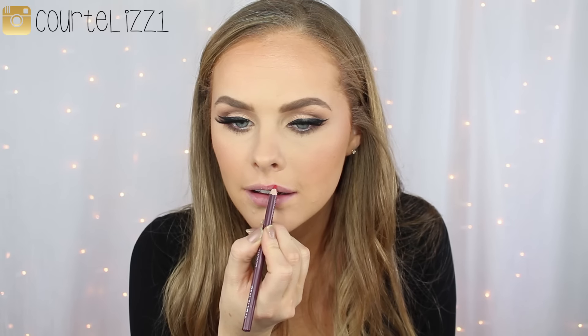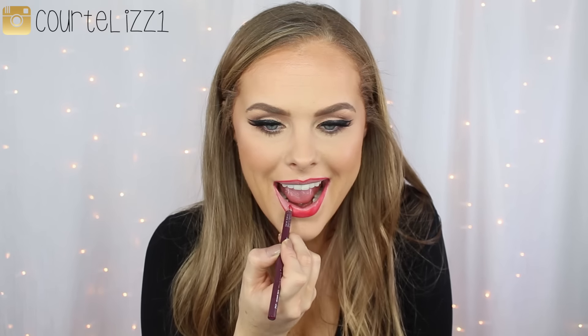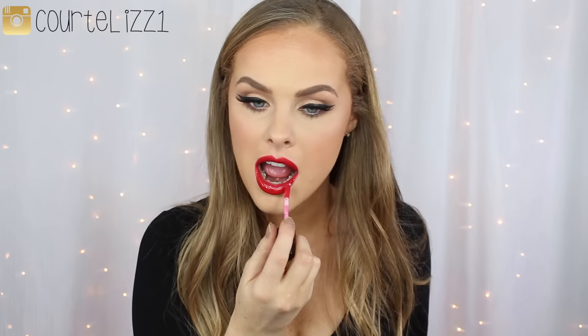I take this Wet n Wild lip liner in red and line my lips, filling them in as well. For lipstick I go in with FouFou Cosmetics Lady in Red lipstick, which I absolutely love. Then to top it off I add the Hot Tamale lip gloss — it's such a pretty blue-toned red, perfect for Christmas time. These lip glosses smell like cinnamon and the combination of the two looks so good together. I'm so happy with how it turned out.